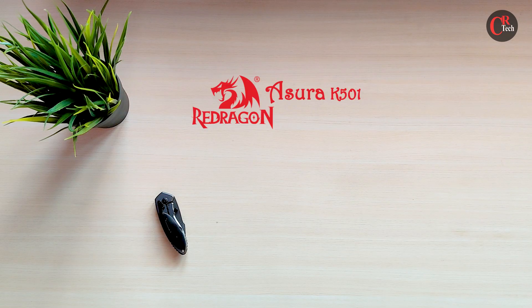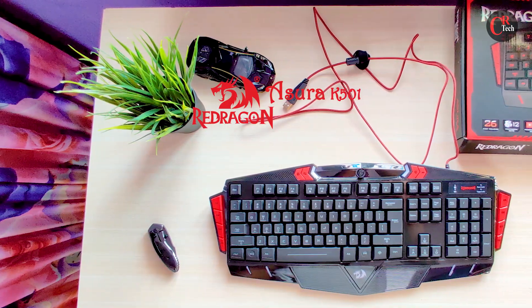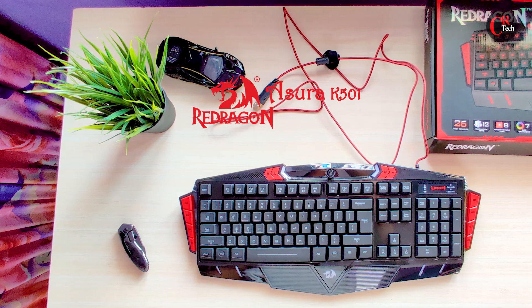Hi all, welcome back. I'm Deena, CR-TEXT video of Kaga. Today we will see a very famous gaming keyboard on Amazon. The name is Redragon.